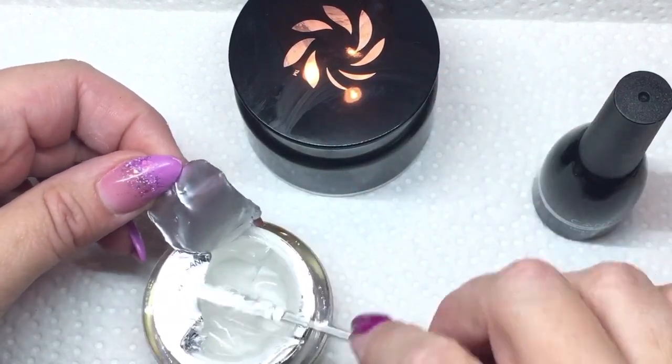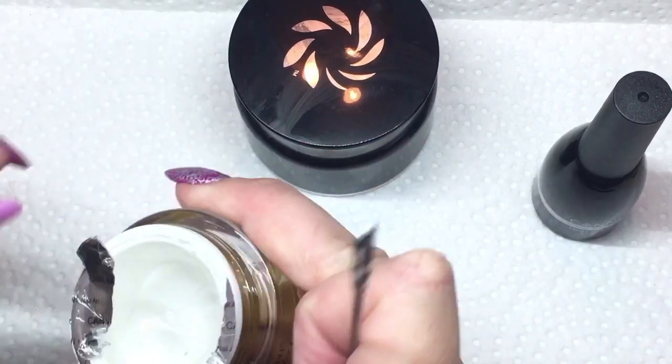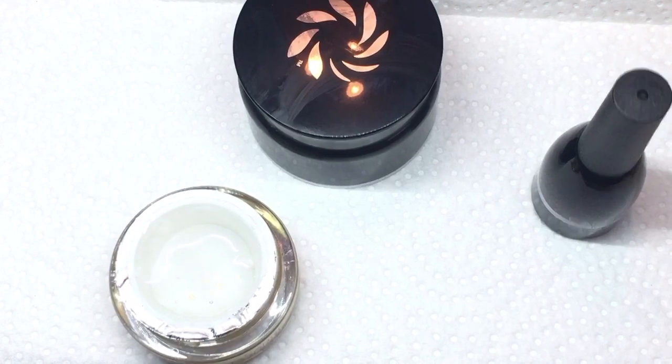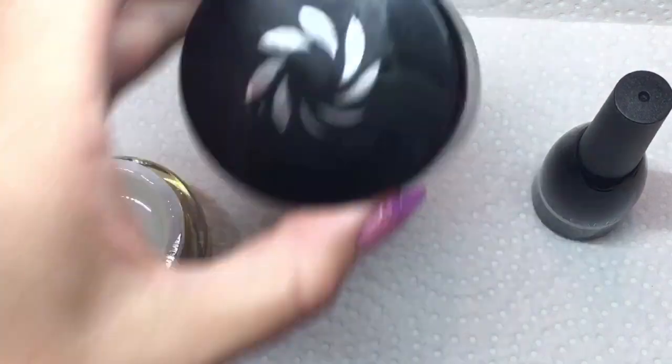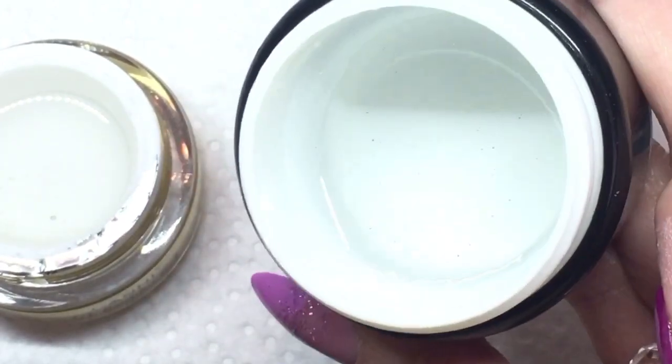It's very important when you're going to be mixing this top coat to use exactly 15 mils of the clear, which is the size of these builder gel bottles, and 15 mils of the clear no-wipe top coat. That's going to make a perfect combination. Last night I had mixed a combination of the two gels.